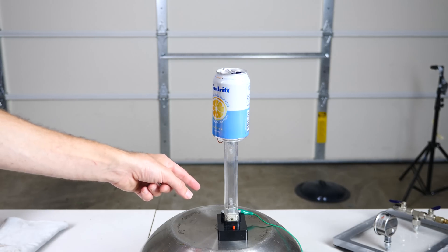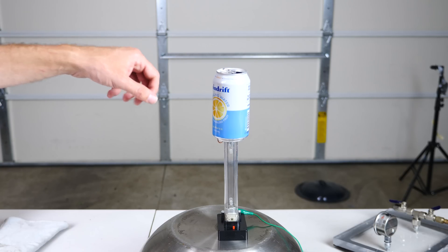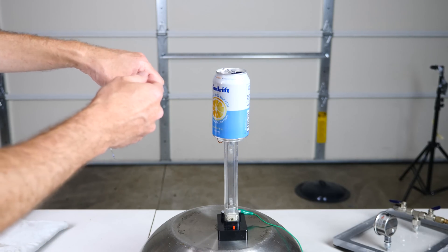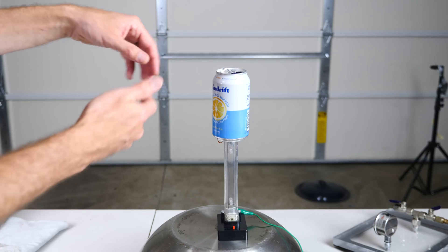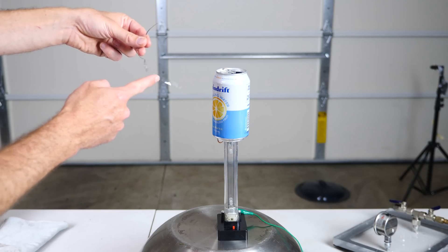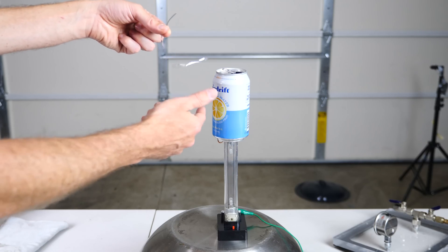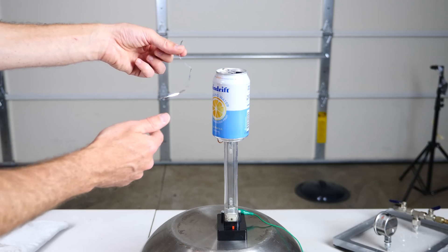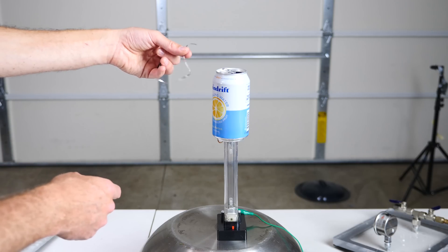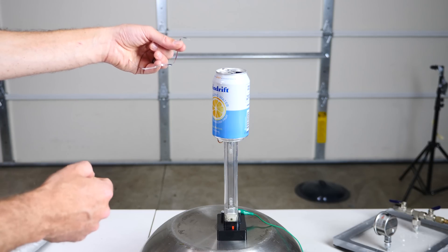What's happening here is the Van de Graaff machine is positively charging this can up top. Because it's positively charged, it attracts other things around it — it pulls all the electrons in whatever's around it towards the positive charge, so it wants to fly towards it. But then once it touches it, it turns the thing that touched it positively charged as well, so it gets repelled. That's why this metallic string gets attracted back and forth between the can and my hand.